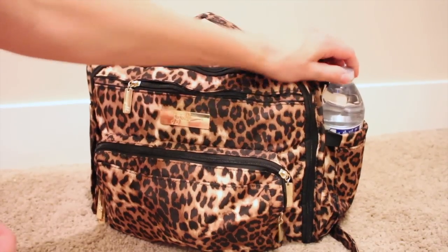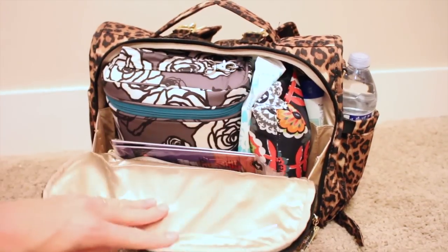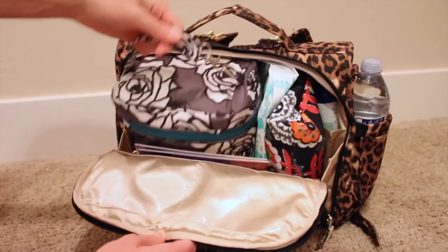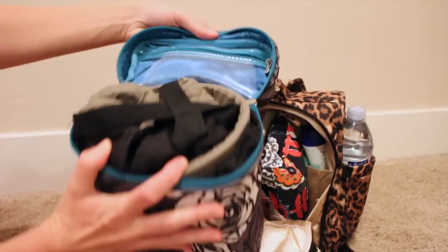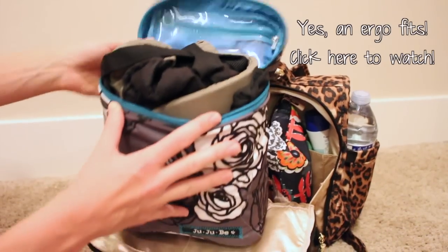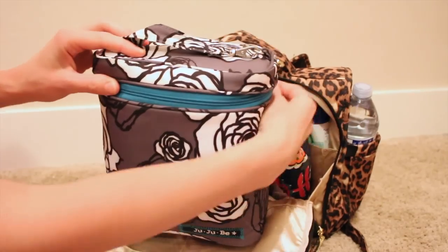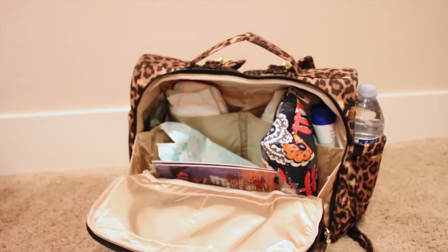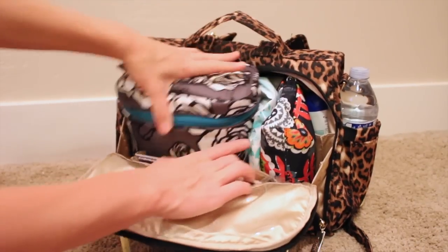On the sides I have a water bottle, and I normally have a sippy cup on the other side. Now let's open up the big pocket. Here I have a ton of stuff. This is a Fuel Cell in Charcoal Roses and it has my Ergo in it. I've done a video on how to fit an Ergo in a Fuel Cell - I'll link it - and it's really easy. I always put my Ergo in a Fuel Cell and it totally works.